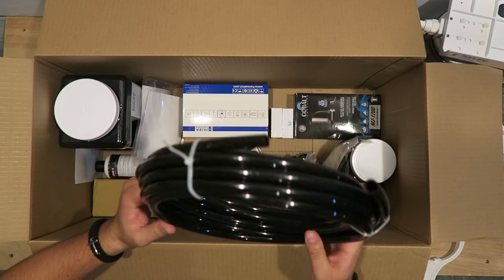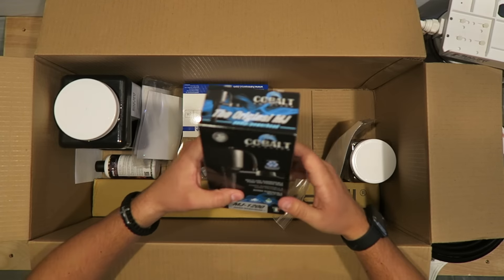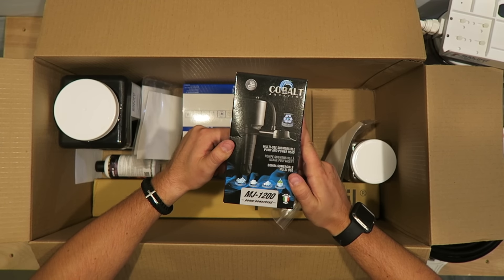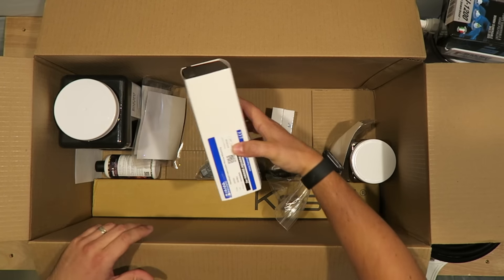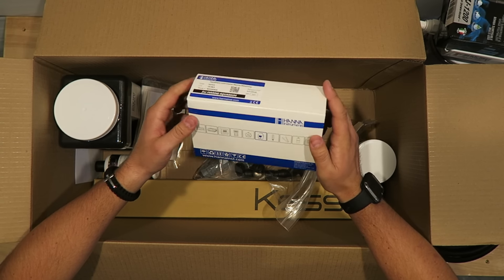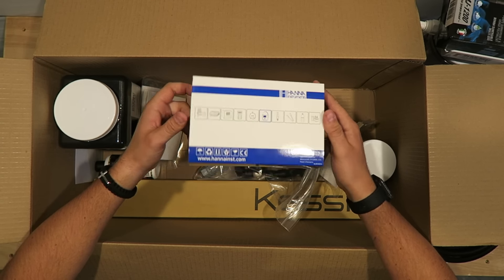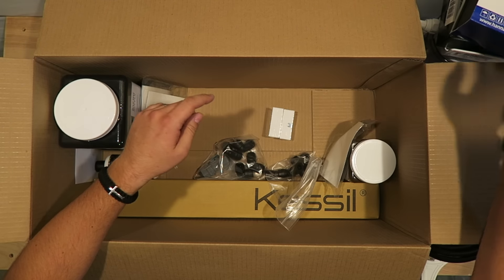This is what they recommended — the MJ1200 pump for the dual media reactor. This is a Hannah alkalinity checker. I've heard that this is the best one, and that the calcium one isn't that great, so I decided to just get the alkalinity checker on this one.